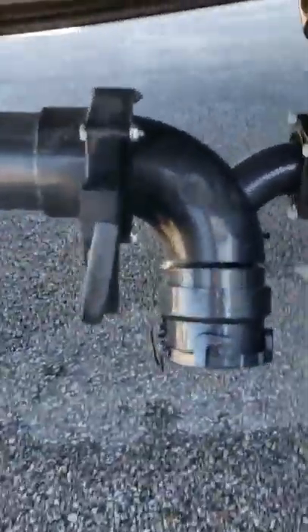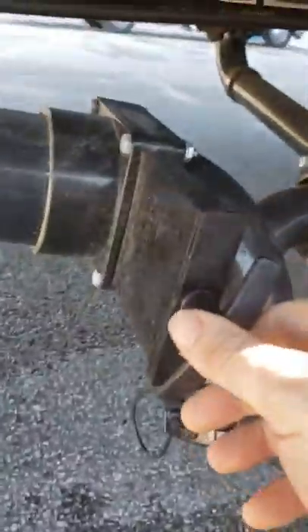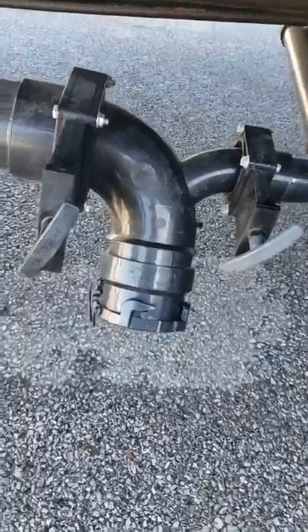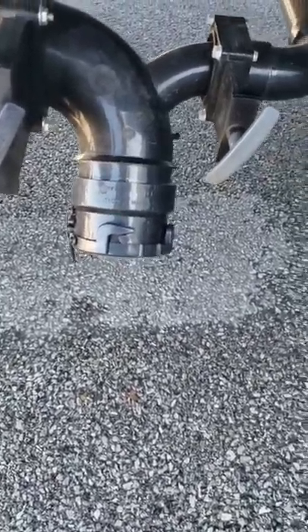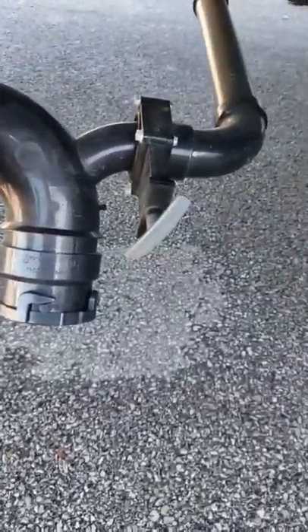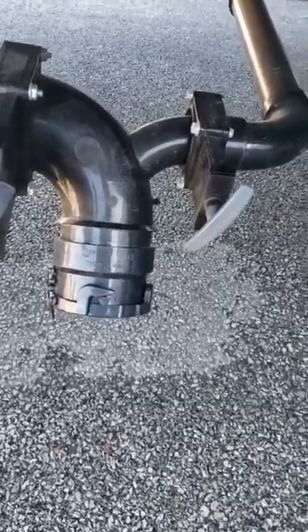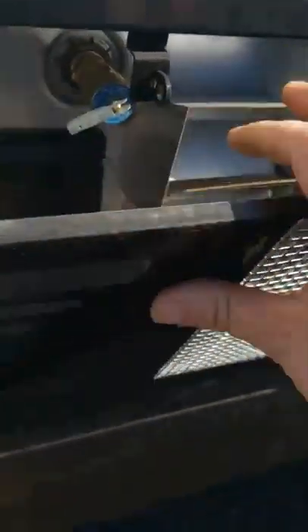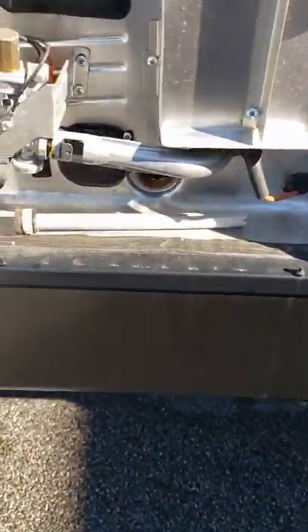Right below there is your sewer outlet connection. The bigger valve with the black handle is your black tank; the smaller valve with the gray handle is your gray tank. Always make sure these are closed before you take the cap off — you don't want a nasty bath. Always dump your black tank first, then your gray — your gray will flush out your black hose so you don't have to carry around a hose with black tank water in it.